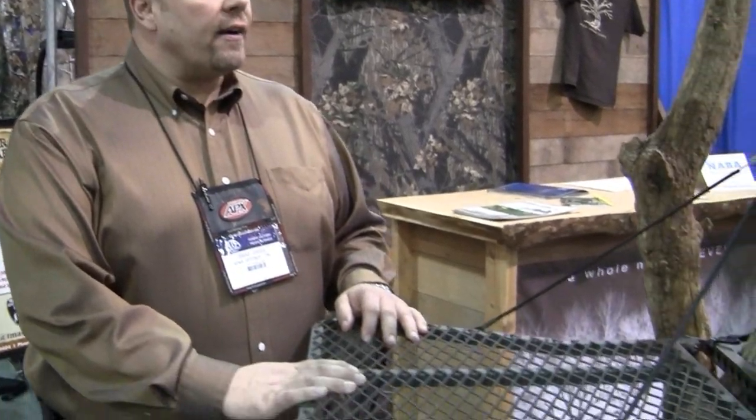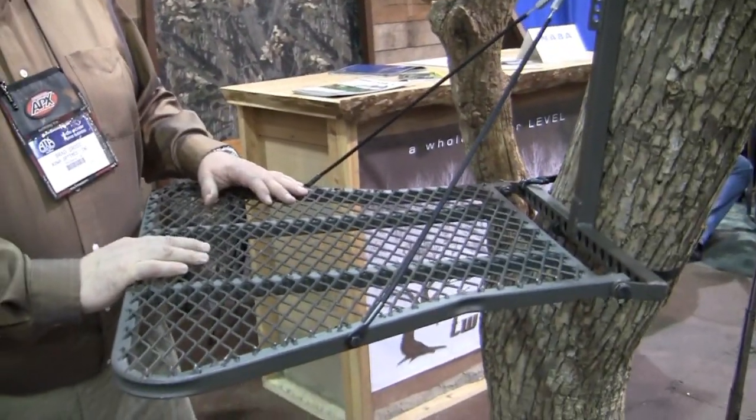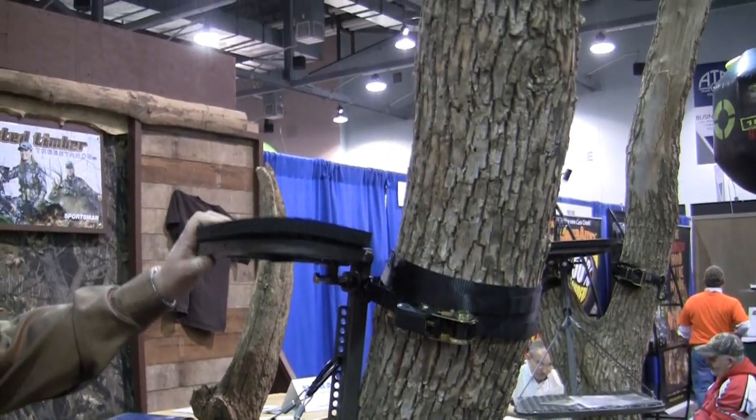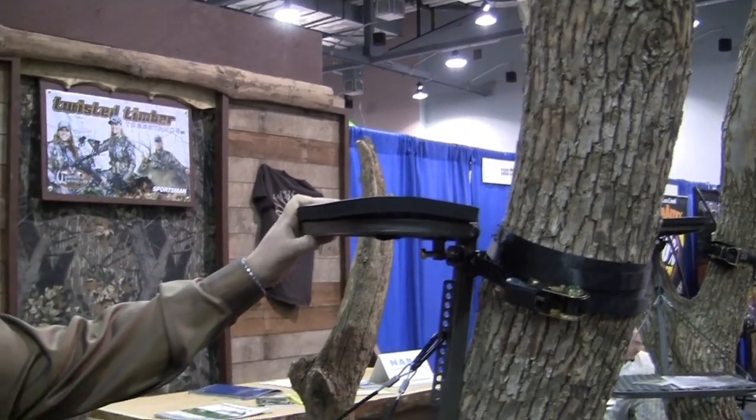My name is Brad Gross and I'm with Twisted Timber Tree Stands, sales rep here. We're bringing a new stand back onto the market and the unique thing about our stand is the adjustability. There's no stand on the market that can be leveled in as many different axes as what we're offering here.